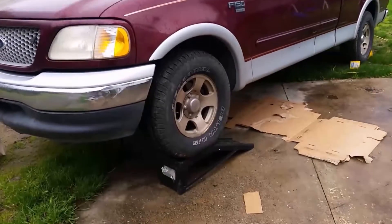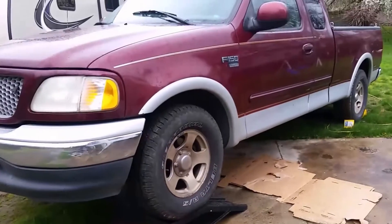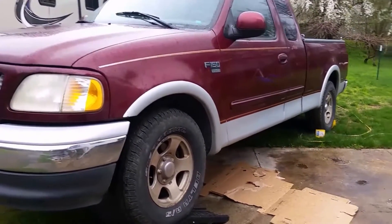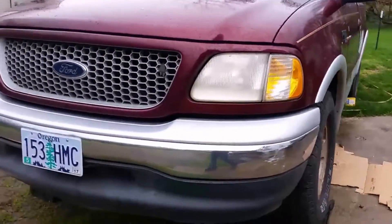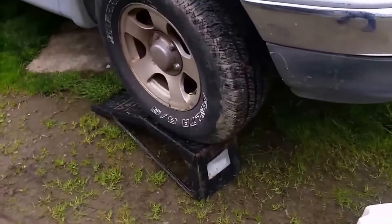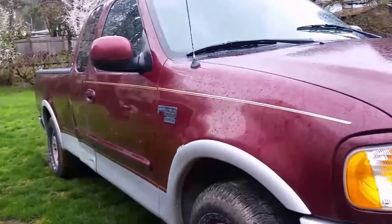One thing we did do, we drove it up on some stands, both front tires, and we'll put a couple of chocks in the back. Up on there, all ready to go.